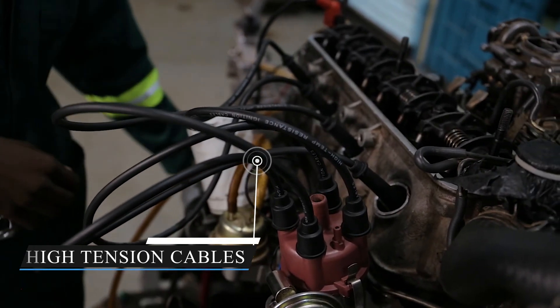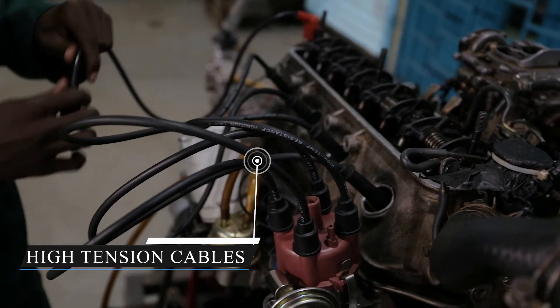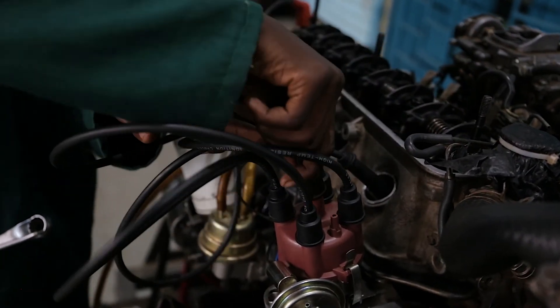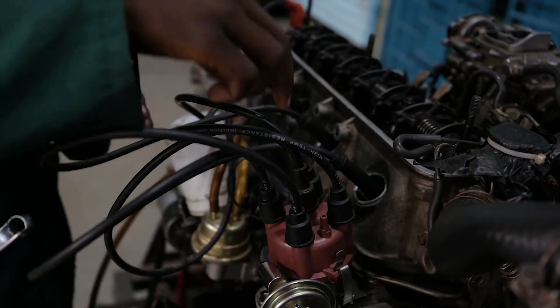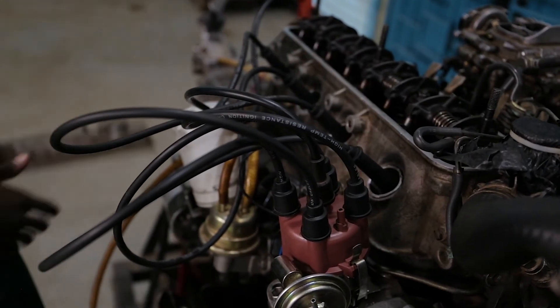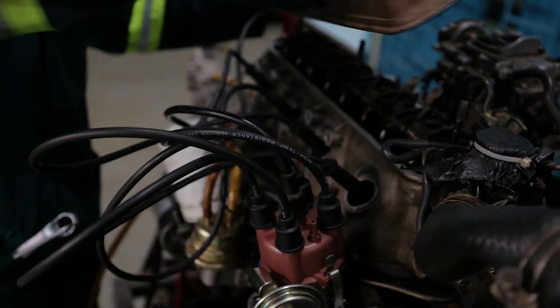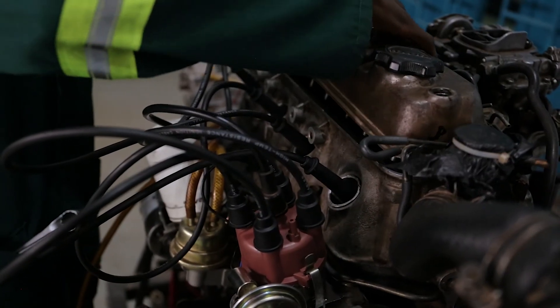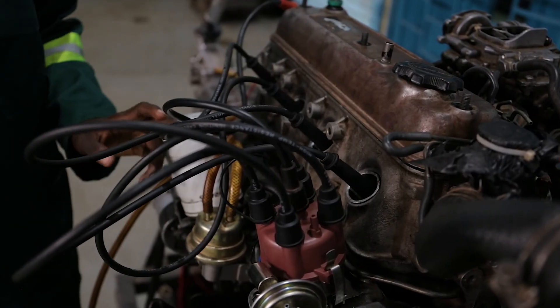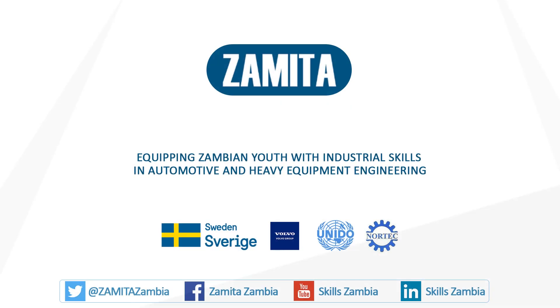At this point we are almost finished. We also put back the high tension cable from the coil, and we put back our rocker cover on the engine. And this is how we do ignition timing.